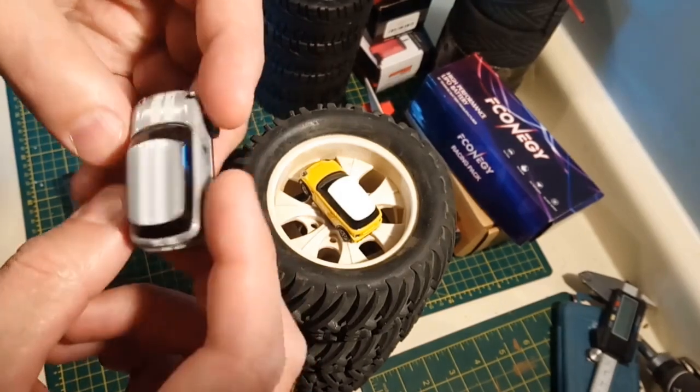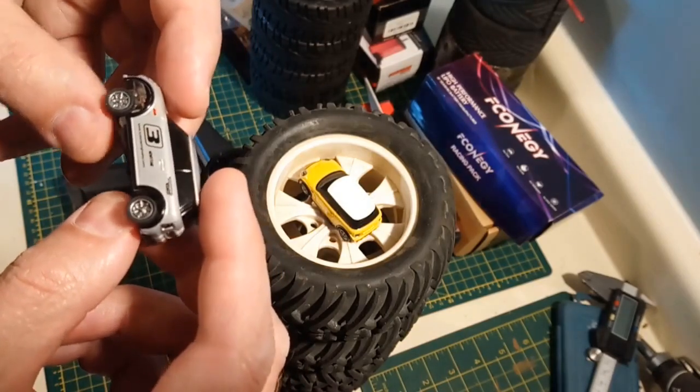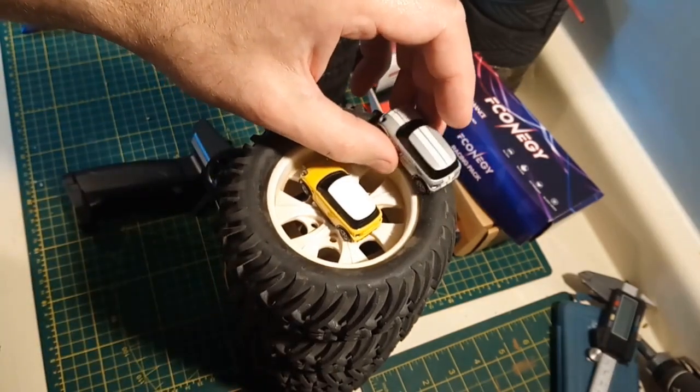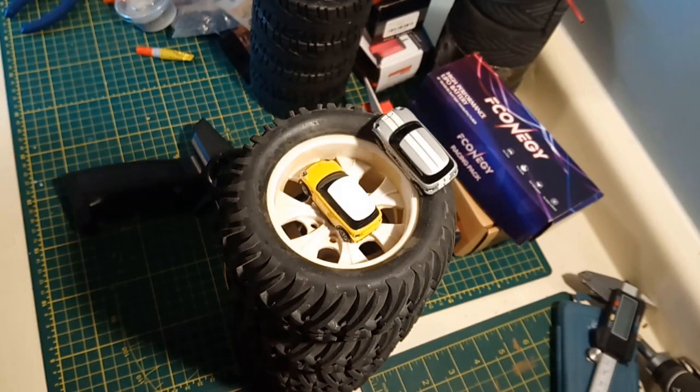There's no reason to think a bigger car wouldn't work well with this radio. The AAA versus AA battery thing is a very minor criticism. I give these a solid 9 for value, a solid 9.